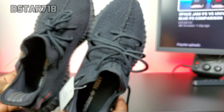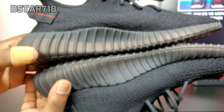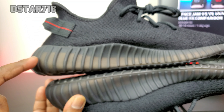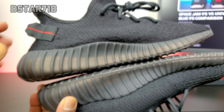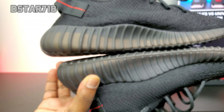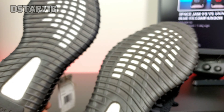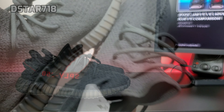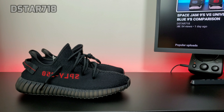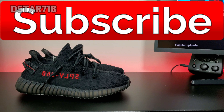So that's the quick comparison. The shades are different, the outsole is a little bit different. On the 2020 version you can see through it more — the boost is more visible. On the 2016 it's a little bit darker and you can't see the boost as clearly. Let me know what y'all think, like the video, subscribe if you're new, and stay tuned for more videos.